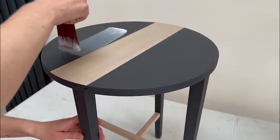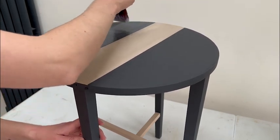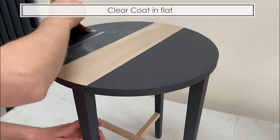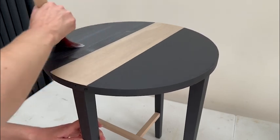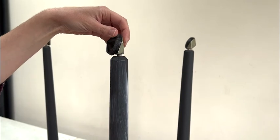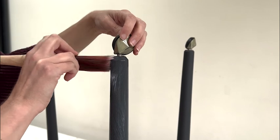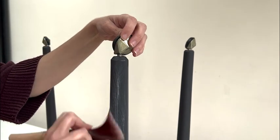As a final step I went over both the stained sections and the black legs with a sealer — I used Clear Coat in flat. I was really happy with how it all turned out so I didn't want to detract from that by giving it a satin or gloss look, so flat was perfect to maintain the same look. I did two coats of that in total.